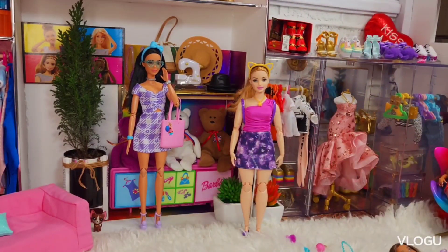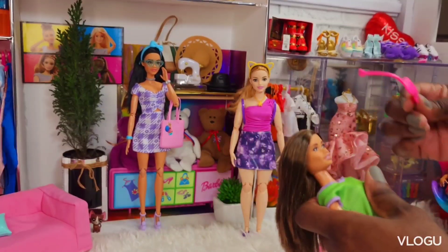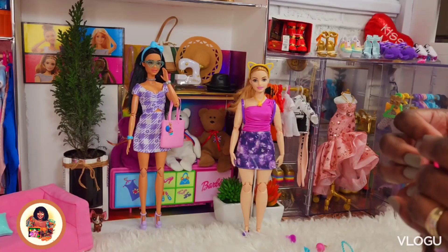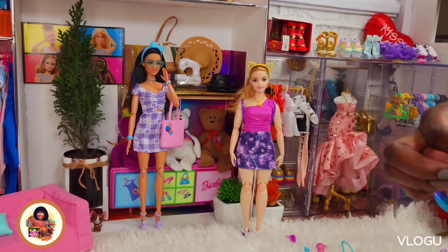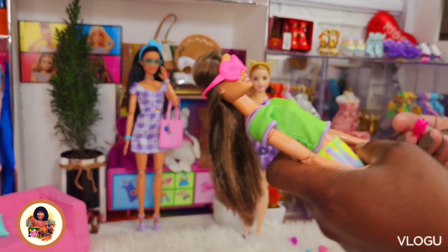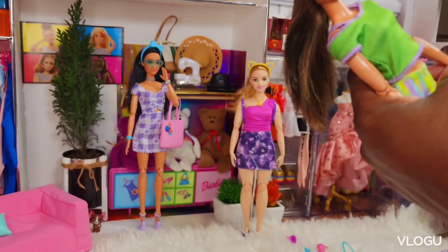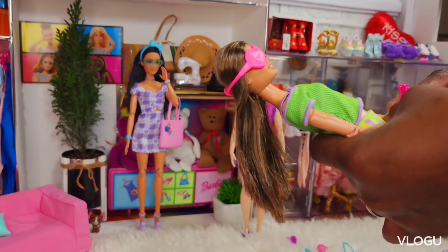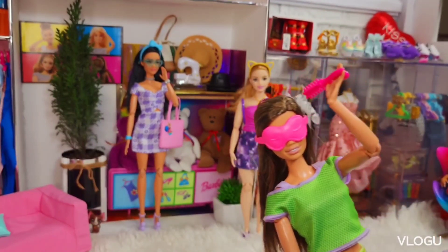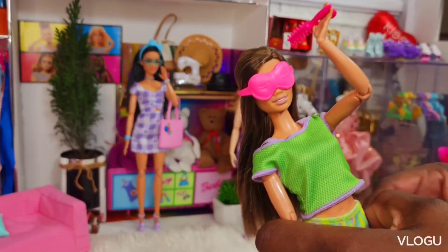And then we're going to try on the sleep mask on my little friend — nice sweet baby. Okay, I think she's ready for a nap. Let's see how this thing fits. How do you hold this thing? Oh yeah, I guess she's going to be brushing her hair and getting to bed. I like that — it's very cute.